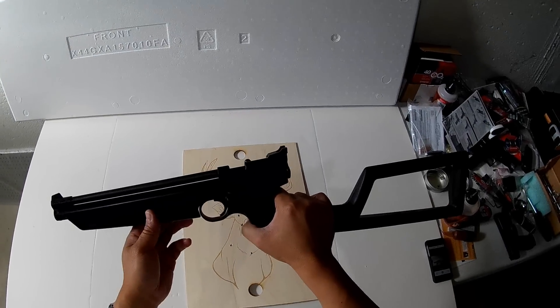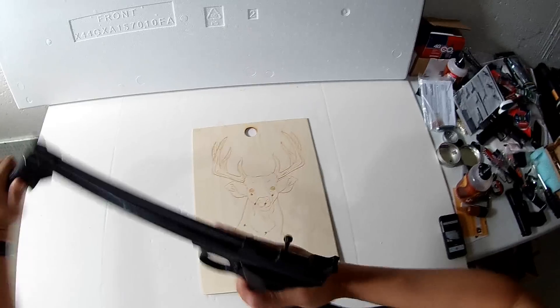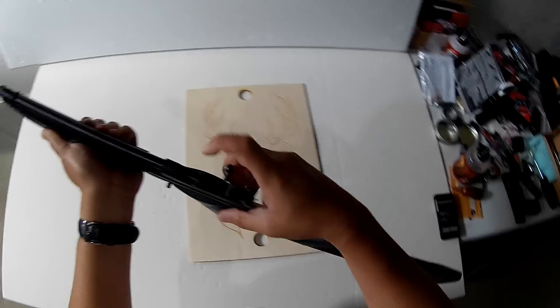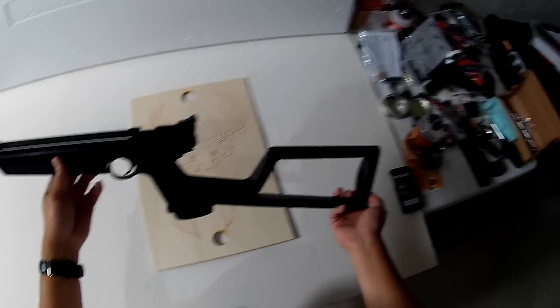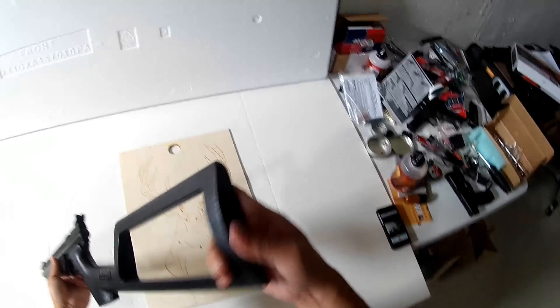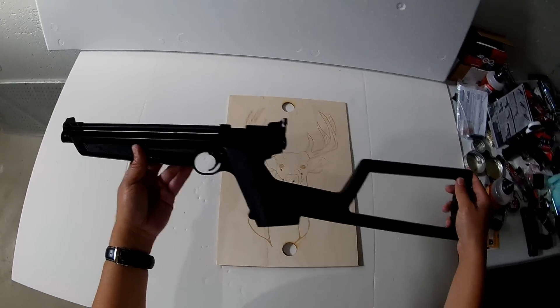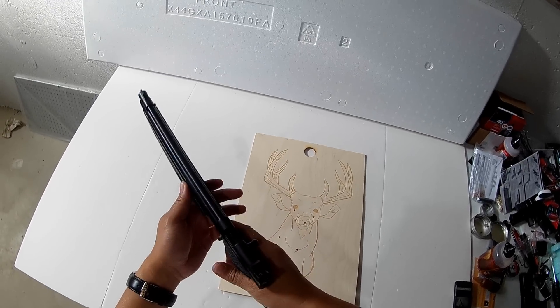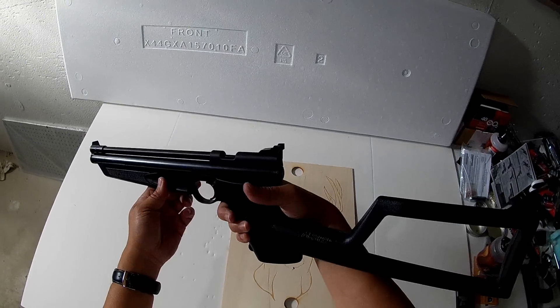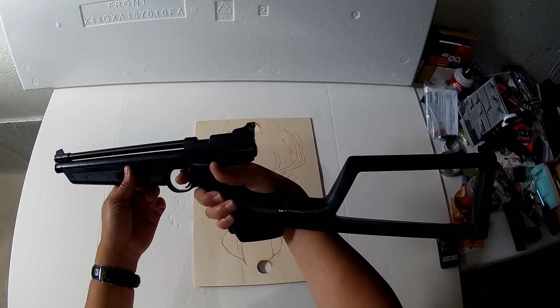All in all, it's nice. The reload time, based on what I was doing, is about 25 to 30 seconds — to pump it, cock it back, and put a pellet in. So if you want to scare somebody from your house while you're trying to call the police, maybe it's feasible and doable. It would certainly scare somebody if they hear the cocking noise. You give them a verbal warning, and they sense a pellet going past them if they're in your house for some reason. That would scare them, I'm sure.